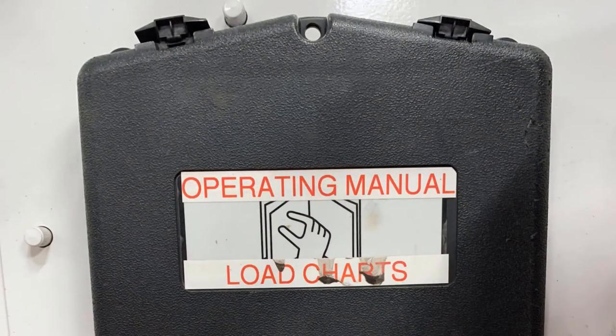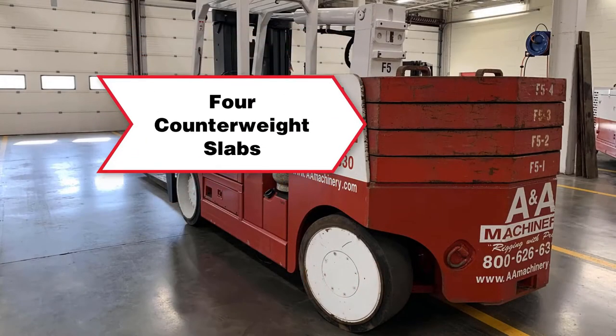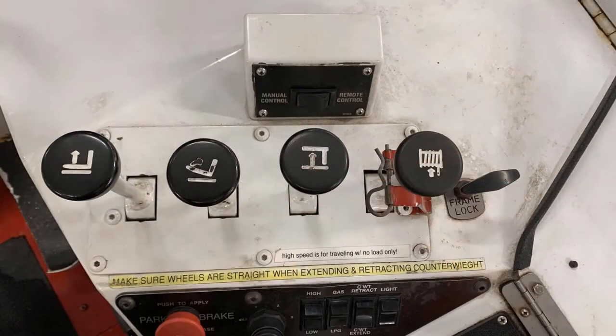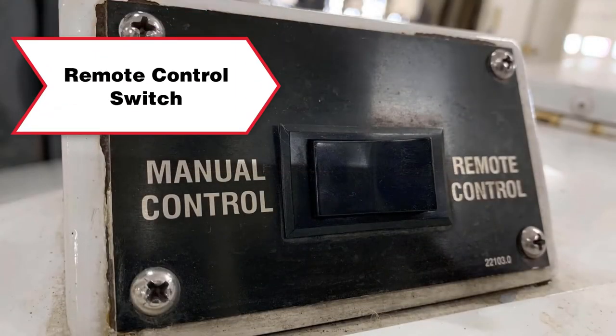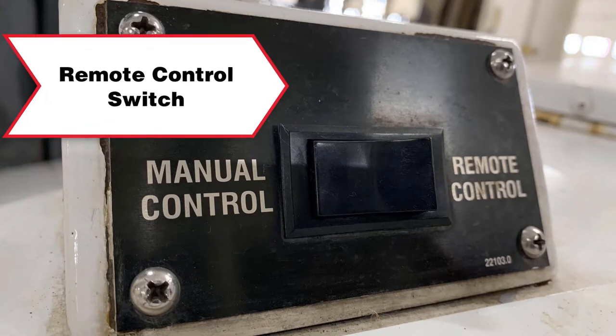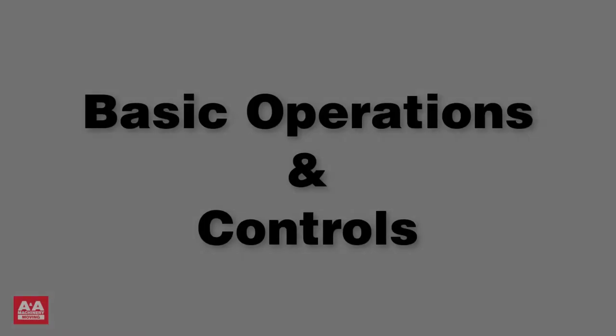You can find the operating manual and the load charts in the compartment below the operator's control panel. The VersaLift 4060 comes with four counterweights or slabs located on the back of the VersaLift. The VersaLift can also be operated with a remote control; the switch is located on the dashboard. For the purpose of this tutorial, we will use the manual control.